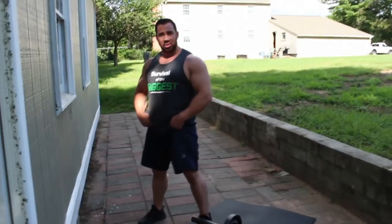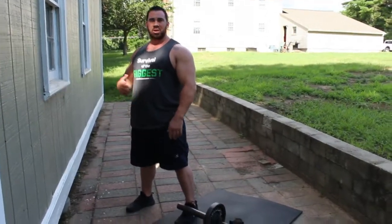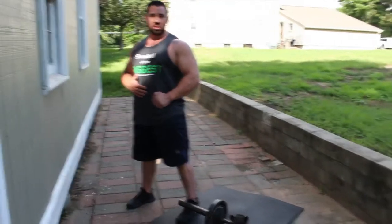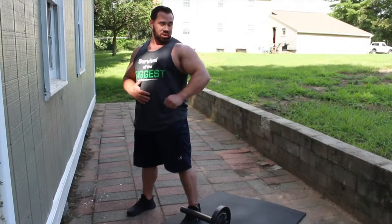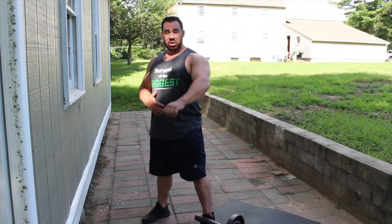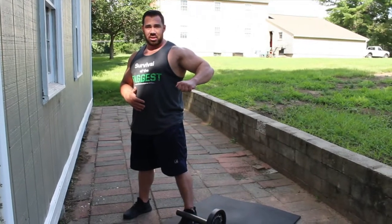Before I bend down and demonstrate this for you: unlike most rowing movements where you keep your elbow in tight to your body, this movement — in order to target those rhomboids and upper back — we're going to actually have our elbow positioned away from our body, so you're going to be a little more extended at the shoulder.